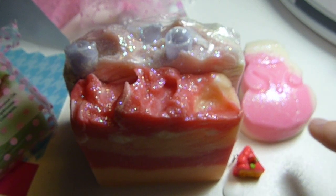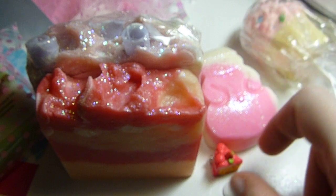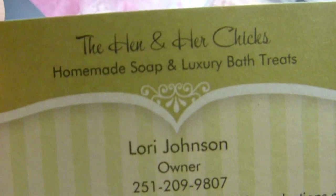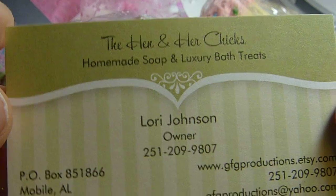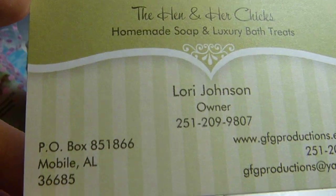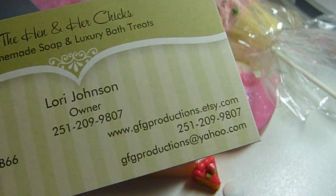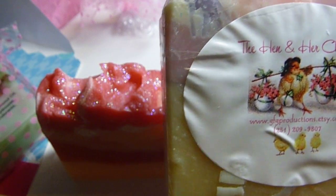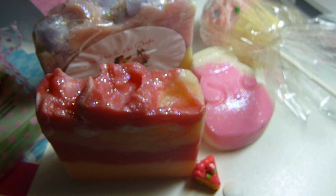They smell delicious, like you want to eat them. I'm putting this one in my dish. I really like that for the winter time. They are all so soft feeling — so shea buttery. You guys can go check out The Hen and Her Chicks. All her information is right there. For luscious, scrumptious soaps that make you want to eat them instead of just use them to wash with. Thank you so much — I very much appreciate the extra little free gifts. And my mom is obviously very happy and satisfied as well. I have like a couple seconds left — sweet pea, that's my favorite, I love sweet pea. Want to tell her thank you and bye? Thank you. Merry Christmas. Thanks again. Bye.